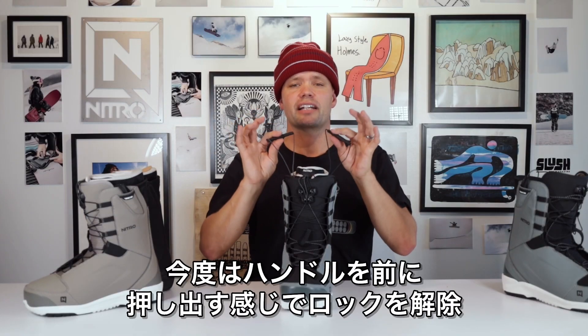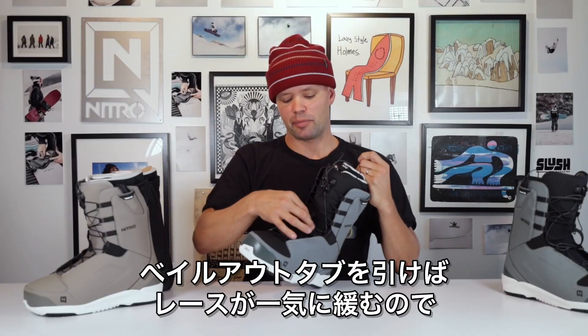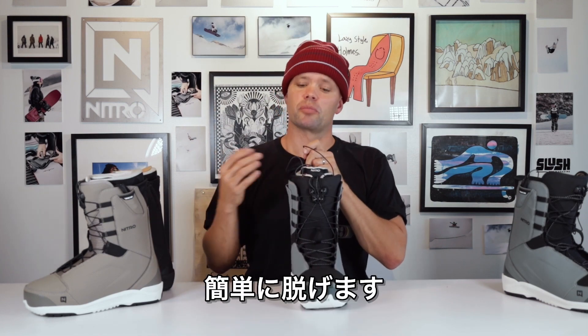It's just as easy to take off: take the two handles, pull them forward away from you, disengaging the laces from the TLS component, then take the bailout tab, pull it here to loosen up and open up the shell out of the boots.